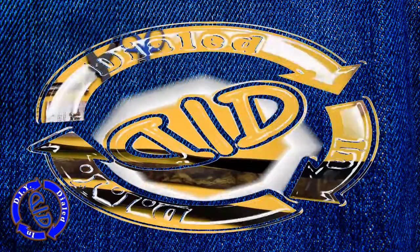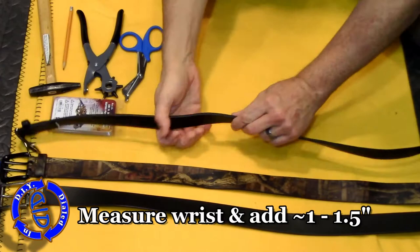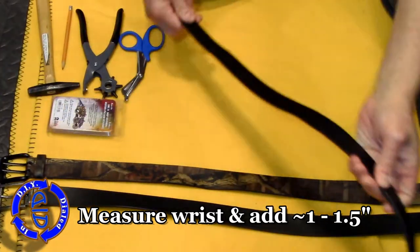For a different twist, you don't have to stick with pure leather belts. Regardless of the type of material you're choosing, the tools and the methods are pretty much the same.